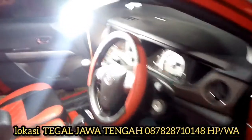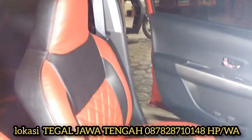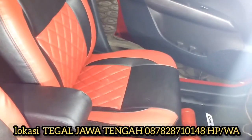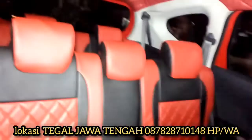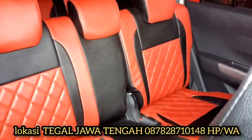Dari mulai depan, setir sudah saya bungkus. Dari mulai karetnya, dari warna merah dan hitam. Motif wajib sesuai permintaan customer. Dari belakangnya juga menyerupai depan, seperti itu.